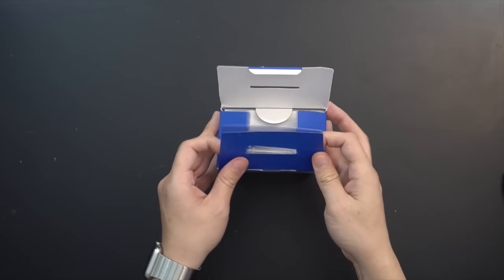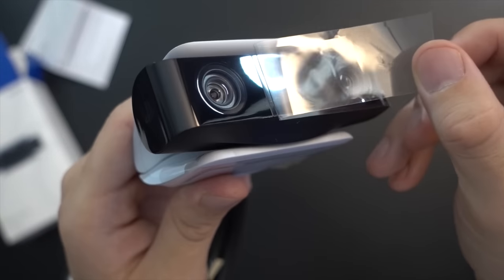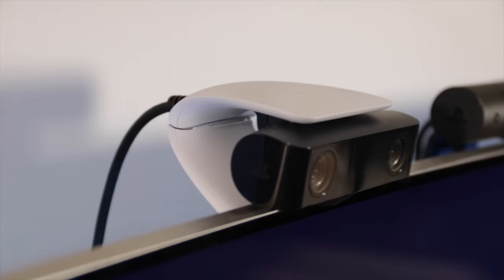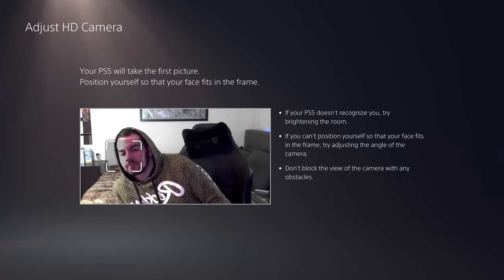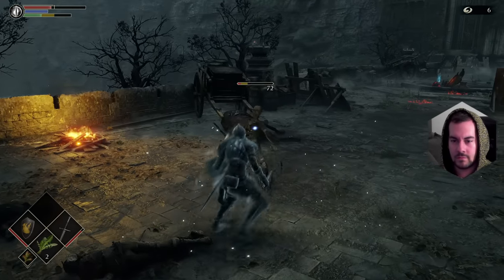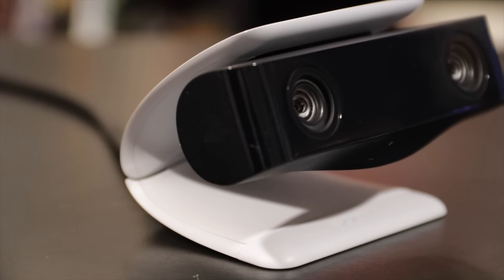Finally, we have the HD camera — an accessory that will by and large be the least popular, as it's rather limited in what you can actually do with it. In the box: paperwork and the camera itself. It's got a single hinge for panning and adjusting depending on placement, and a lip that protrudes underneath the two camera lenses for propping on the edge of your TV. Unfortunately, you cannot use this with the current PlayStation VR headset for improved tracking, so its sole purpose is recording yourself for gameplay capture or live streams.